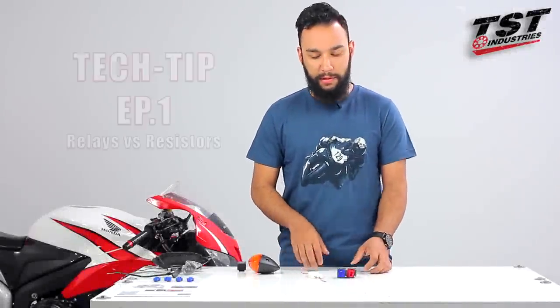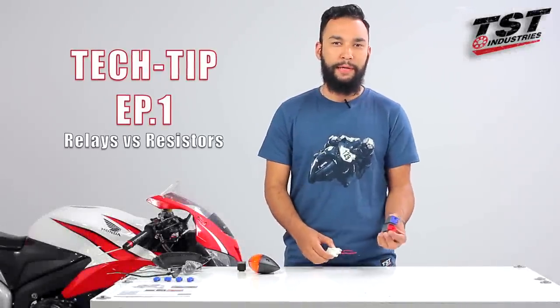Hey guys, Mark here from TST Industries. This is Tech Tip Episode 1: Relays Versus Resistors.